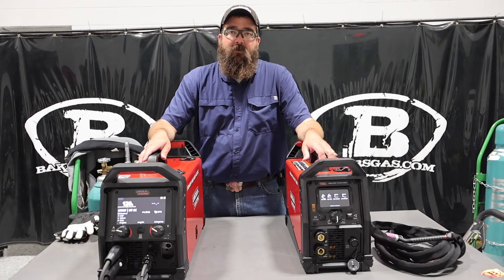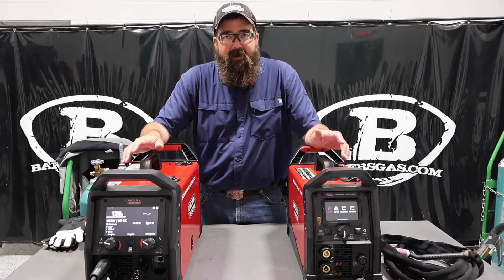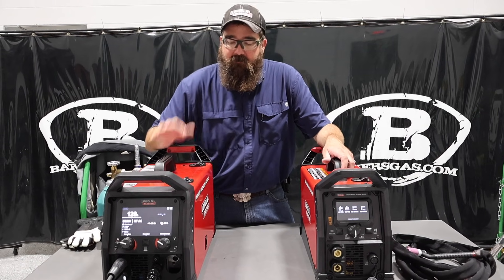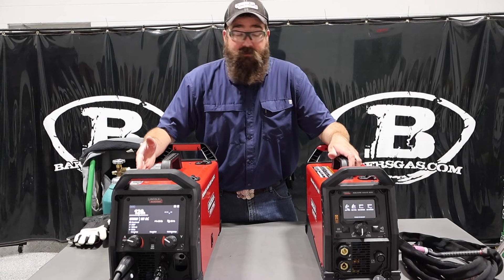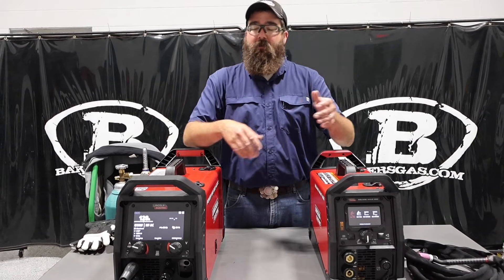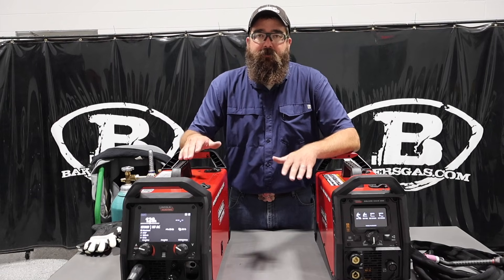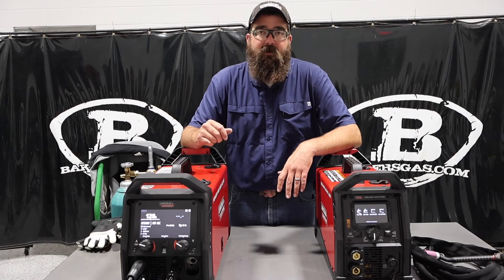If you guys have any questions or comments, leave them down below — we'll do our best to answer them. Thanks again for watching. As for which one I would buy — I guess it depends on what I do, but I love the screen on the 220 and I love the MIG output on it, so I would probably go with the 220 just because of the MIG output. I always use a MIG welder over the TIG welder on hot jobs — fixing little parts or doing something in the field, you just plug it in and MIG weld it, super easy. You can run inner shield wire and you don't have to have gas. I like the 220 — awesome little machine.